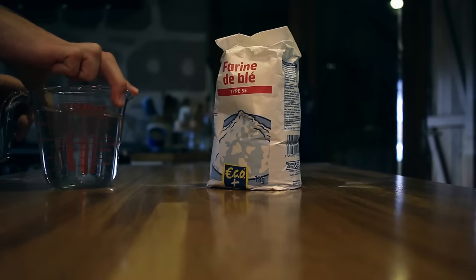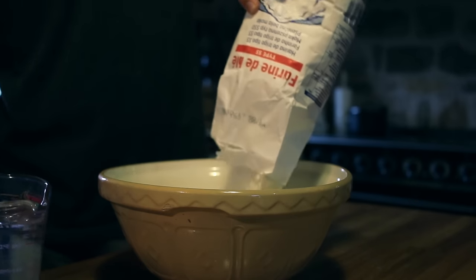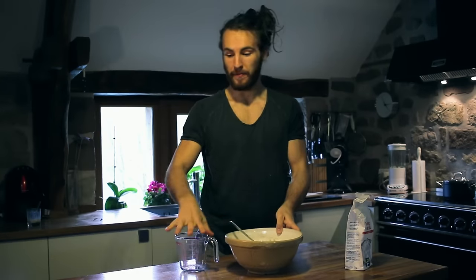All you need is flour, water and stock. Mix the flour and water until you have a dough, and then you're going to knead the dough for a few minutes.